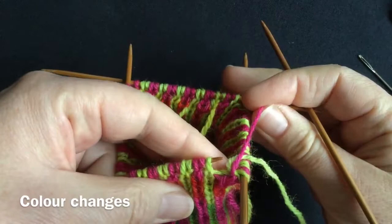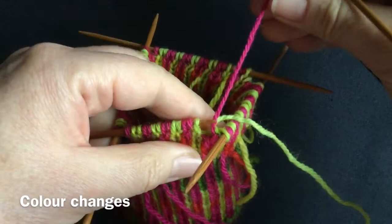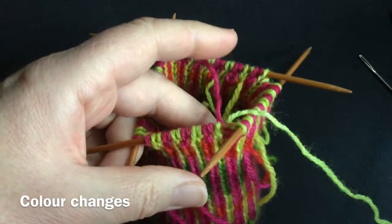I got back into the groove and sorted out my stitches and carried on working in the round. Now we're going to do a colour change. I can't stand sticking to only one or two colours, so I like to keep my colours changing.